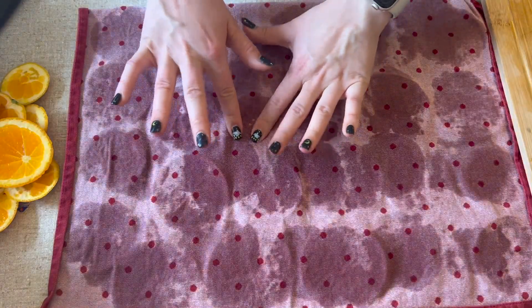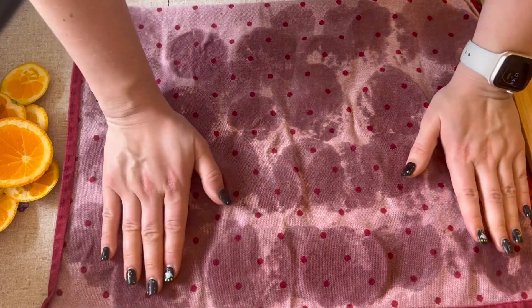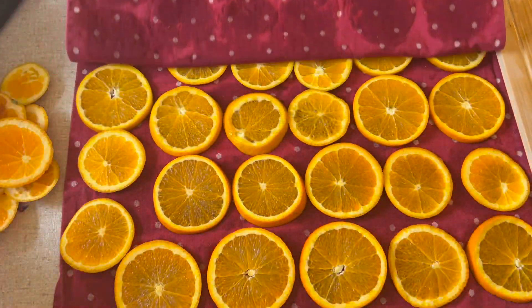This is when I started to notice that the towel was already getting really damp and it was time for the next batch to have a fresh dry towel.